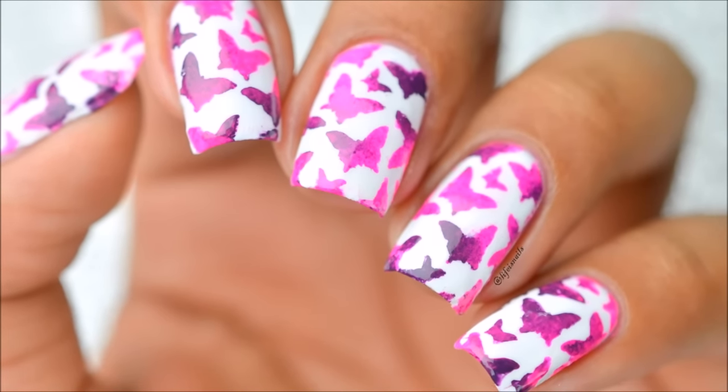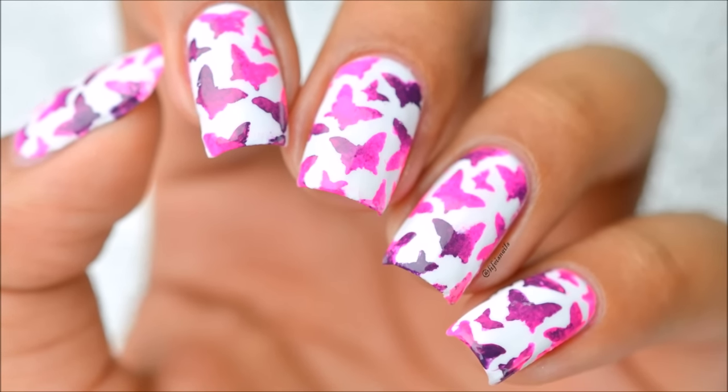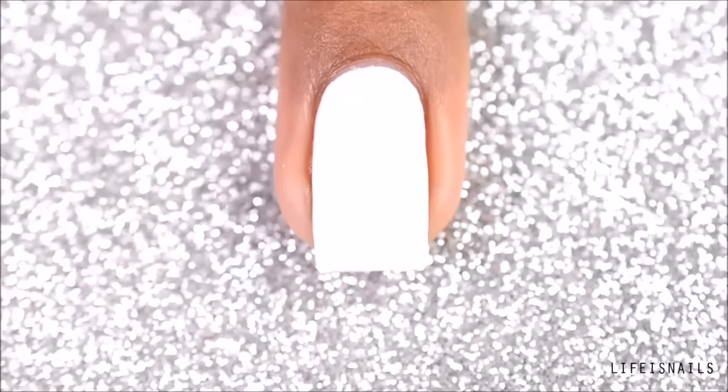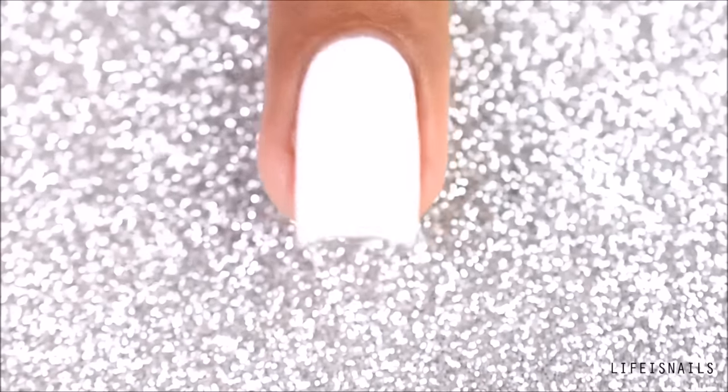Hey guys, this is Raimi and today I will be showing you how to do these simple and cute butterfly nails. Start off by painting two coats of white nail polish and seal it with a fast drying top coat, which I have already done here as you can see.